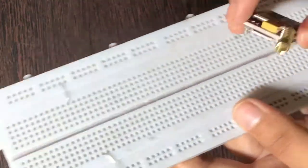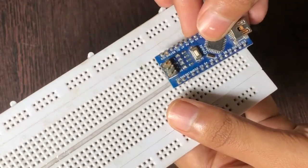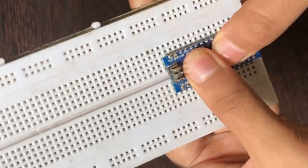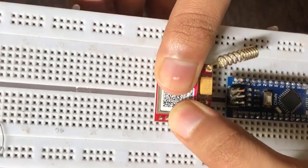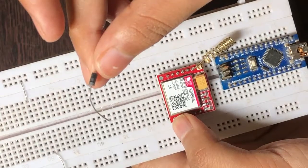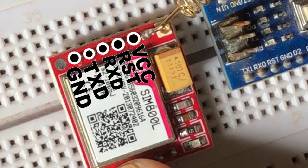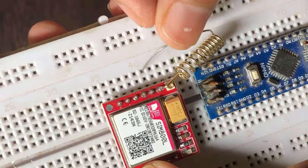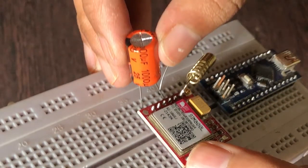Here is the breadboard which I am going to use in this project. This is the Arduino Nano — if you want to know more about it, click on the I button above. Let's fix the Arduino Nano in there, and also fix the GSM module. This is the 4007 general purpose diode which we need to fix on the VCC and the 5 volt of the Arduino.